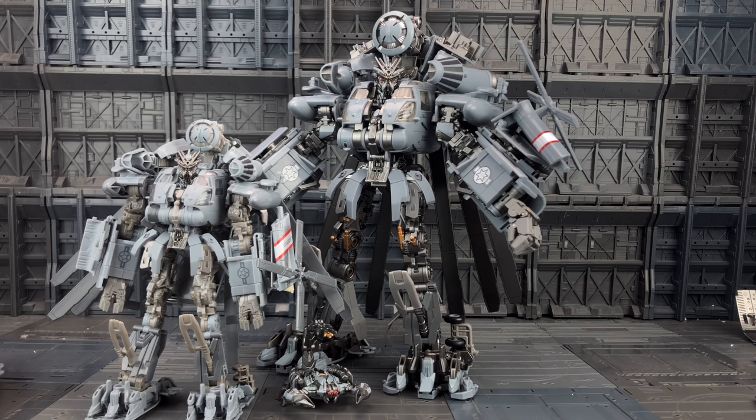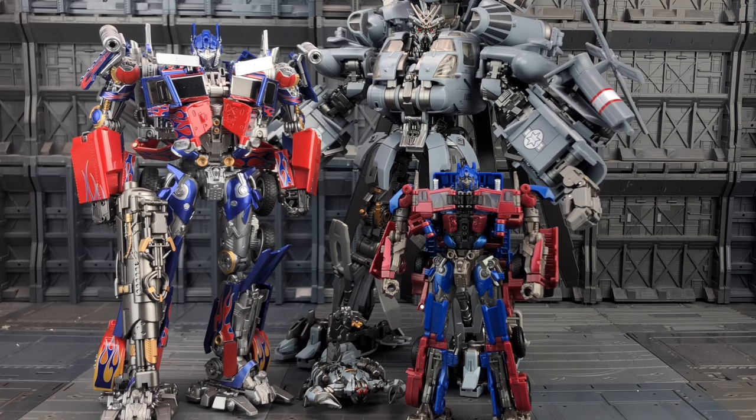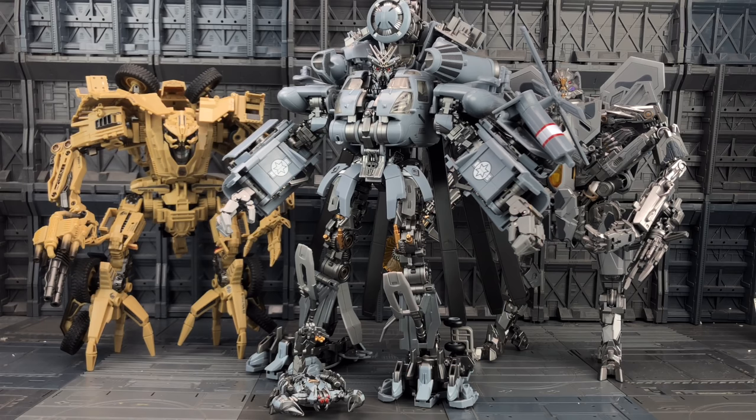He's got much brighter paint applications. These hands can actually rotate and are articulated, which is something we've been missing from pretty much every Blackout ever. The paint scheme is done to an exceptionally good standard. It's such a shame that the language barrier has once again caused a problem because those tampos are wrong — severely wrong. In the movie I believe Prime was 28 feet and Blackout was 33, so he scales remarkably well with the NPM Optimus Prime and with the Studio Series Optimus Prime as well.